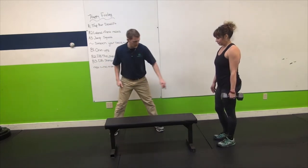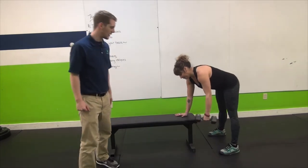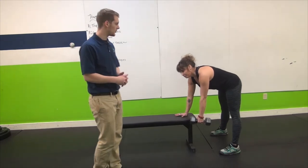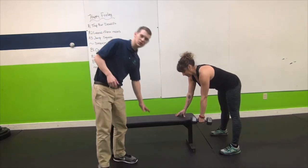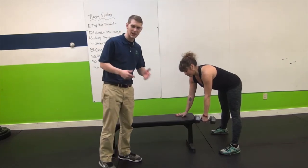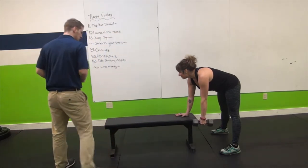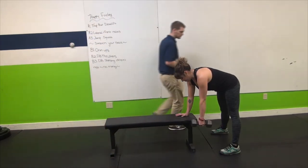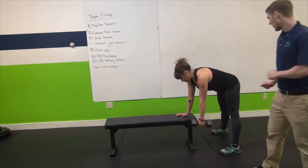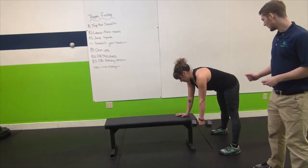Two points come from your feet — go ahead and show them — and then one point from your head, so you can see she kind of looks like a tripod here. You can do this row in a number of ways. What you use for stability doesn't matter so much — you can use the wall, the bench, the floor, or some piece of furniture. She's already in a great position with a wider stance, and we want to make sure she's got a nice flat back with her hips back a little bit.